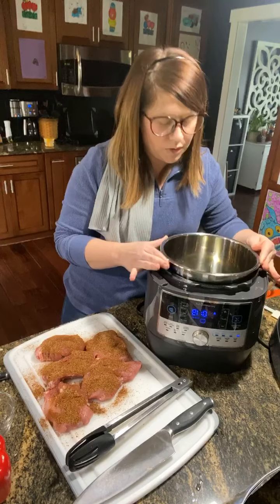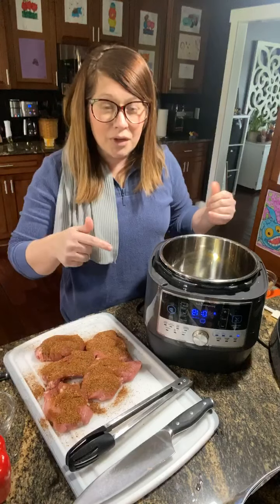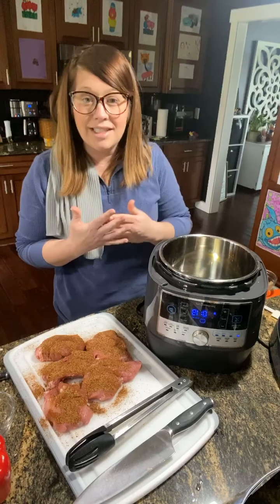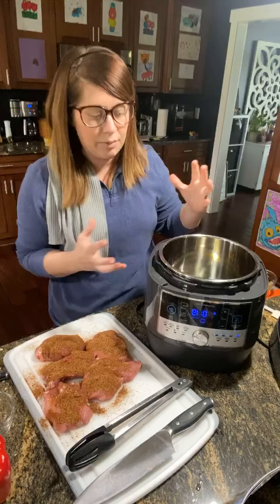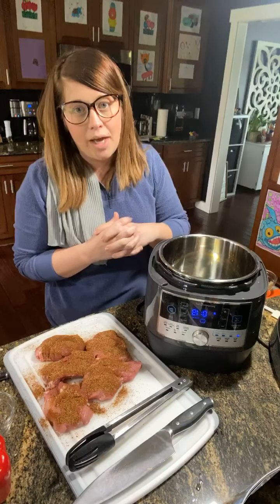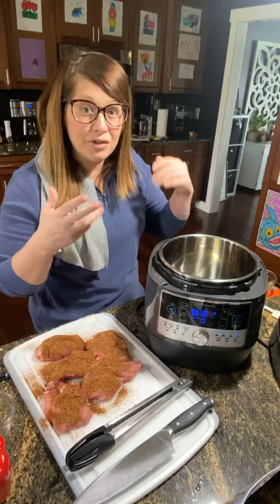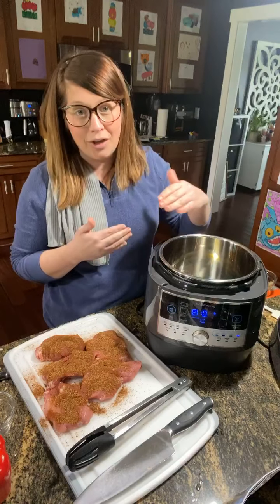One thing I've found is that when you use the sear setting before the pressure cooker setting, it actually takes a lot less time to get your pressure cooker up to the correct amount of pressure. So that is very helpful — even if you just turn it on briefly, it can help move things along.